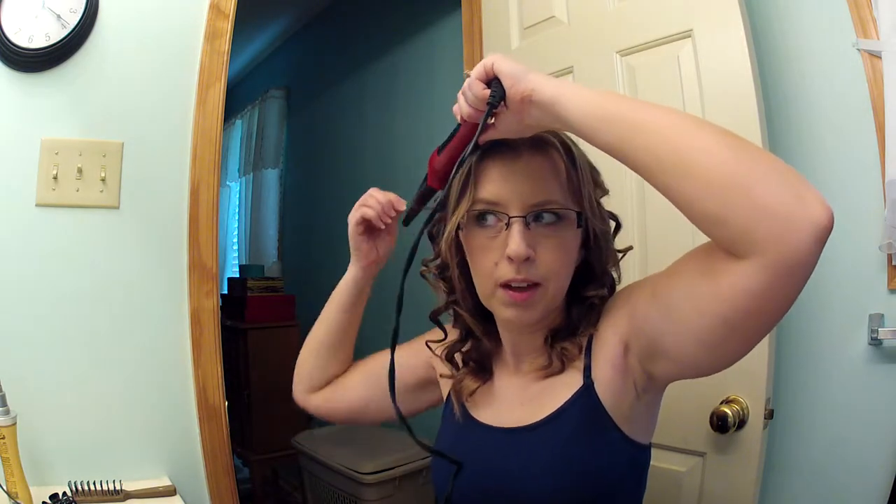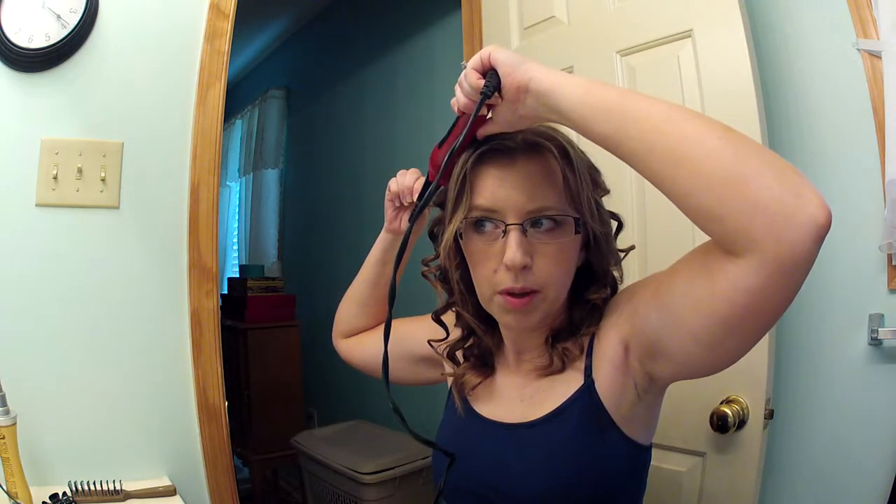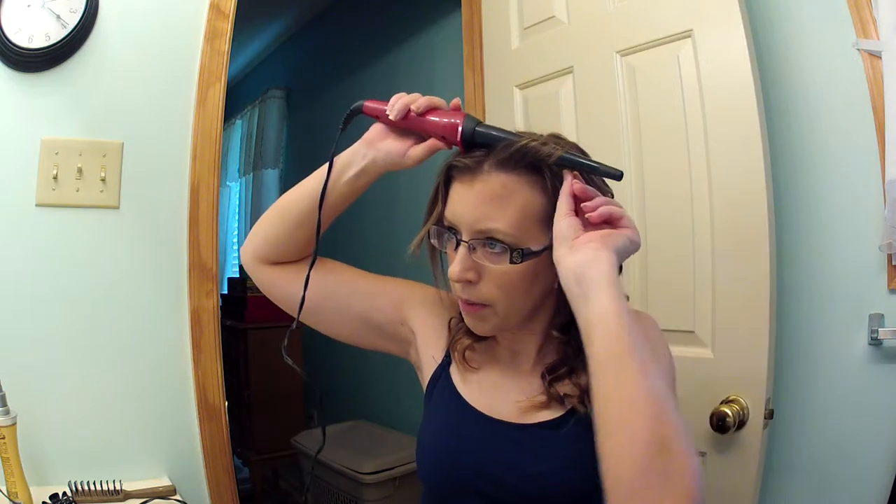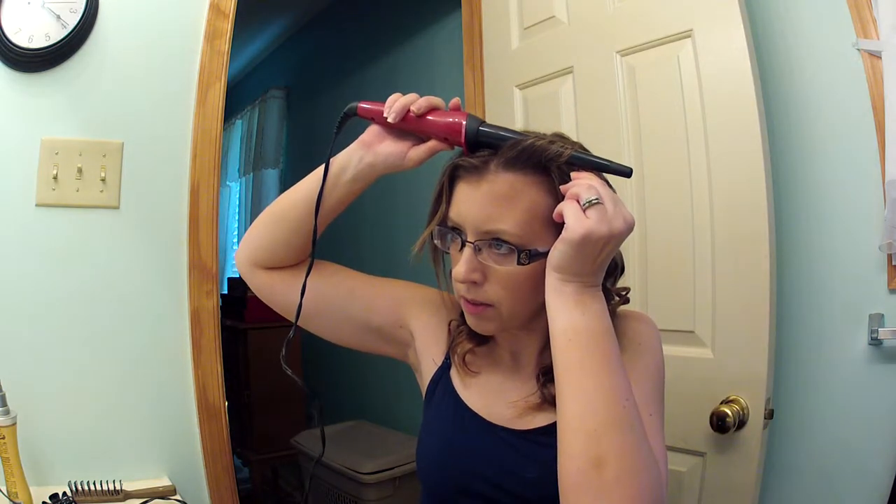Here's the part where I always have a problem — I get into where my bangs are and I don't know what to do with them. Usually I just pin them back and don't even bother, because if you curl them and then pin them back they stick out. We'll try it, and if not, there's always bobby pins to fix it.